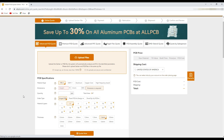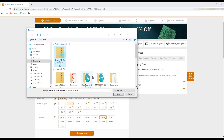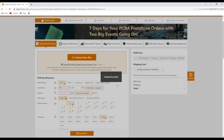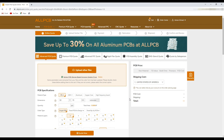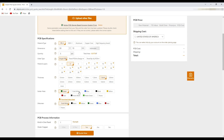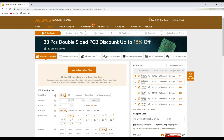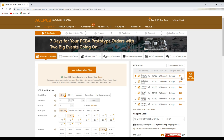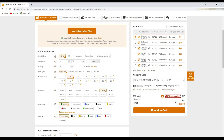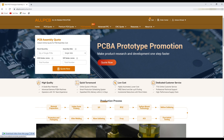To order your PCBs, simply click on 'Quote Now' and it will bring you to the next page where you can upload your Gerber files. After uploading, you can choose the quantity and color for your PCBs. The price is only one dollar for your first order of five PCBs, and the shipping cost is also very reasonable — your first order discount is automatically applied.